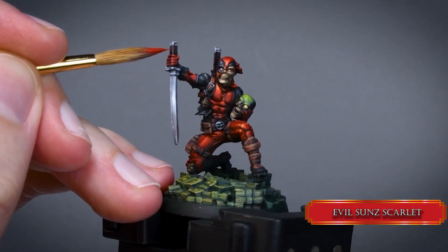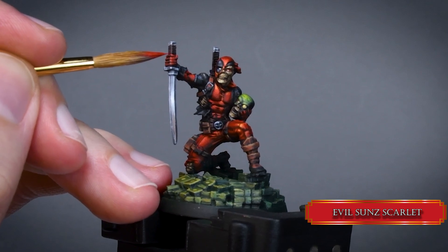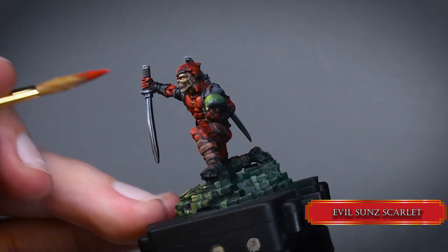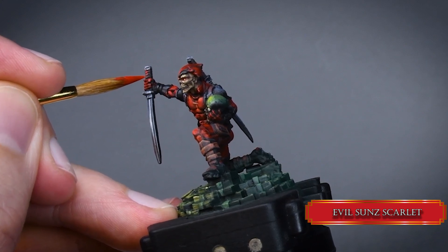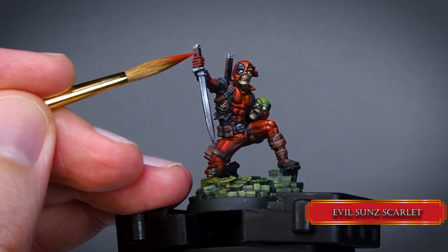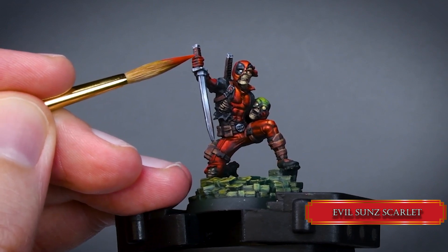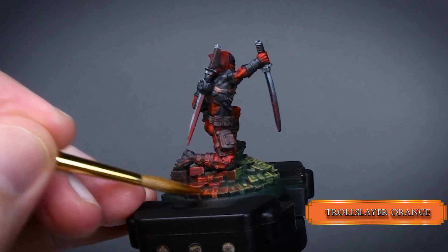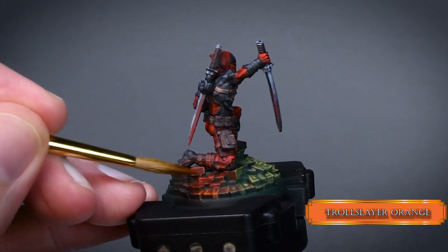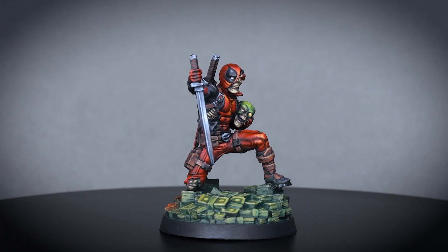Continue the process with Wild Rider Red, reducing the highlight areas in a narrow plane. Make little dots with Evil Sun Scarlet to add some detail to the sword grips — be careful not to paint the leather parts. Lastly, give a few layers of glaze to those Wild Rider Red highlights on the OSL effect. And there you go — Deadpool is ready for the table!